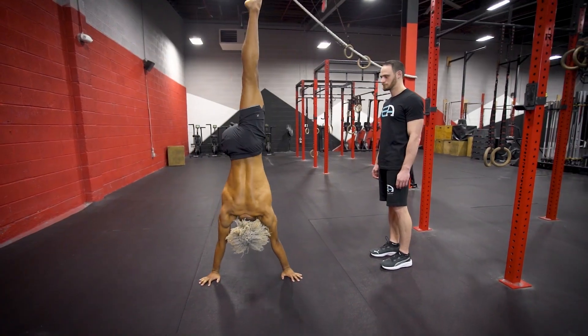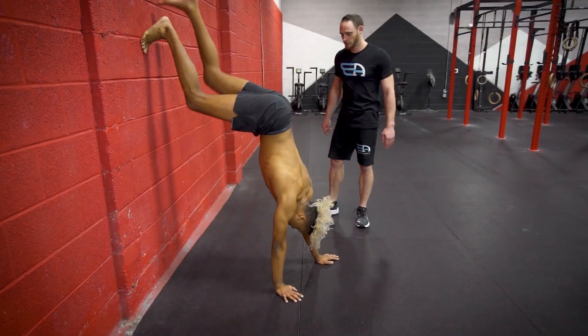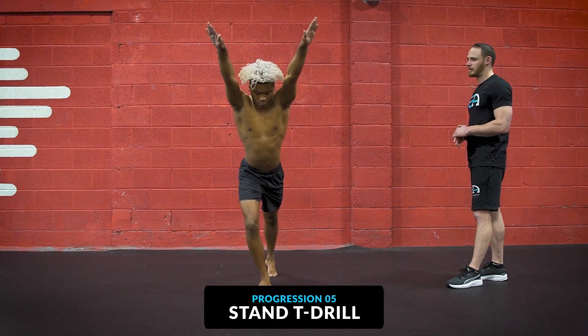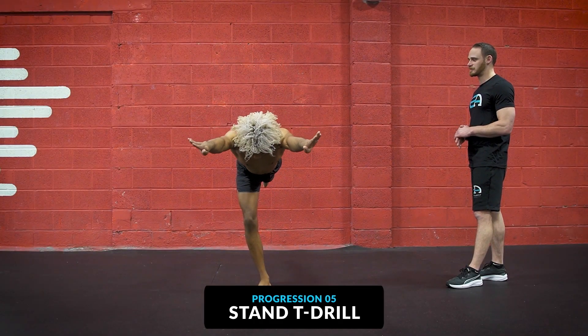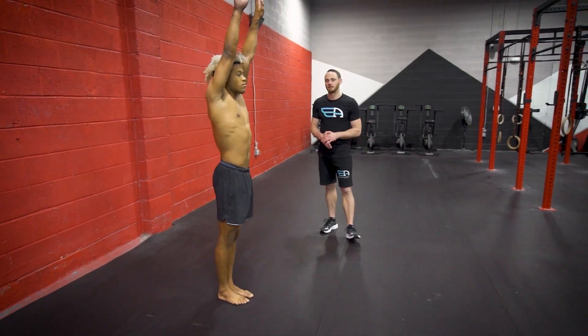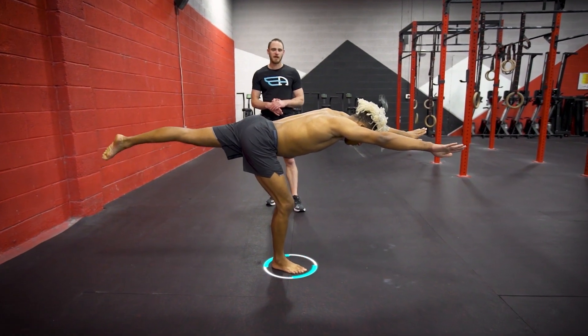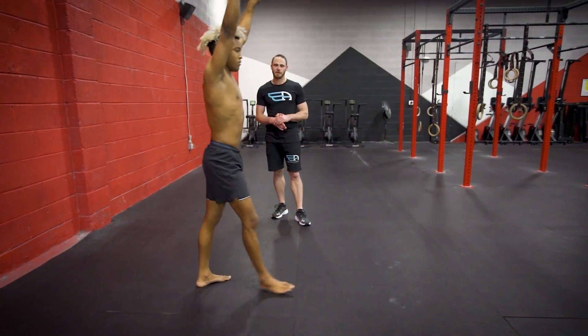As we move on to the next exercises, we're going to intermix not only the strength piece but also the skill components of getting to the handstand in freestanding form. We just did a bunch of strength progressions, and now we're going to start work on kicking into the handstand, because eventually we want to kick with our back facing the wall. So now we're going to show you what the entry through the T-shape looks like, which will help with kicking the handstand. Blake will start with staggered legs and kick and tip through the T-position, then return back.